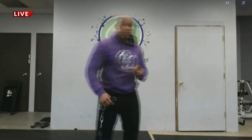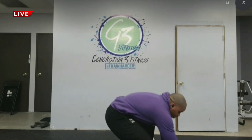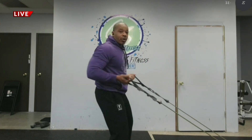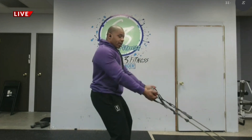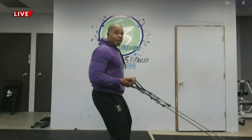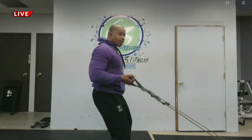The next exercise is a resistance band row. You can put the resistance band on a bed post or anything sturdy. Keep your chest up, back straight, and come straight out. Head up, chest up — see how my back is straight? I'm looking forward. Keep everything in line.